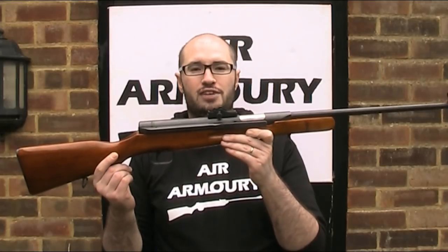Hello and welcome back to the Air Armoury. I'm JRH and today I'm looking at the Emei TS-45 air rifle.